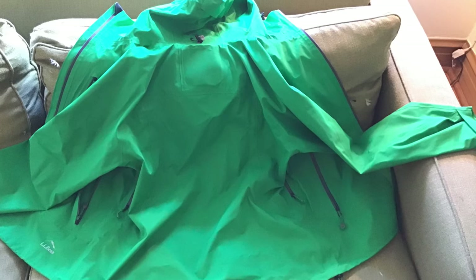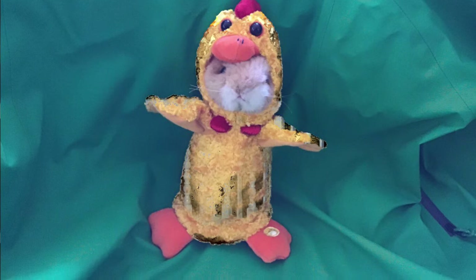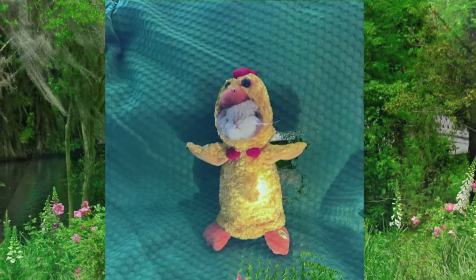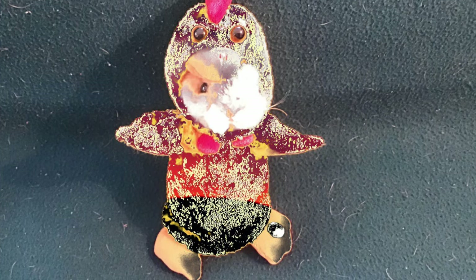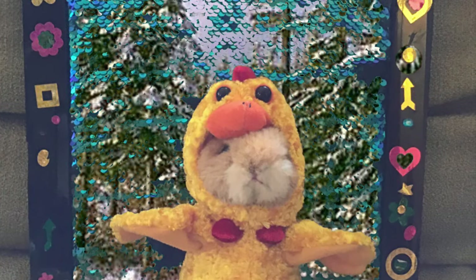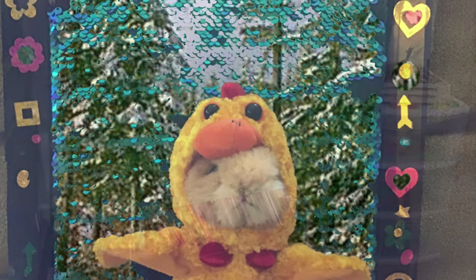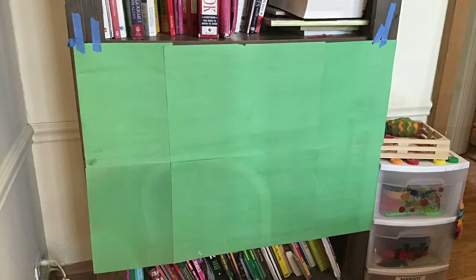I tried a couple green jackets — that one didn't work at all, but this one worked a little bit better. I tried a greenish blanket and had some interesting results. I tried a sequin background — that was pretty cool, but not quite right. Finally, I settled on a really simple solution: green construction paper.